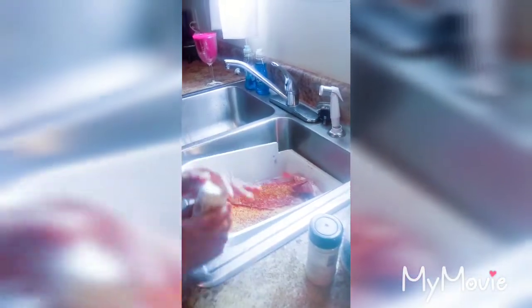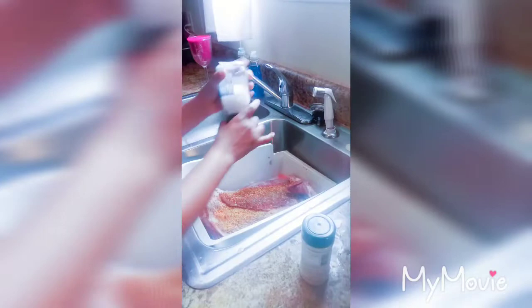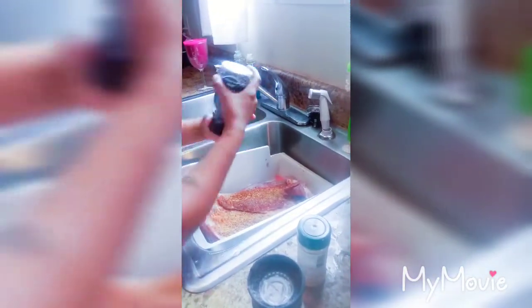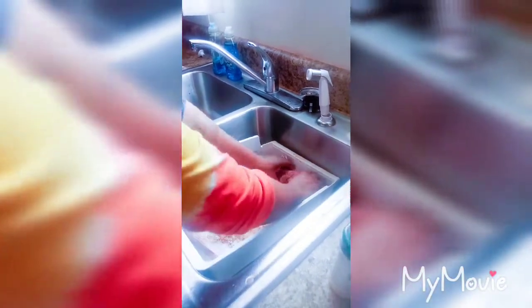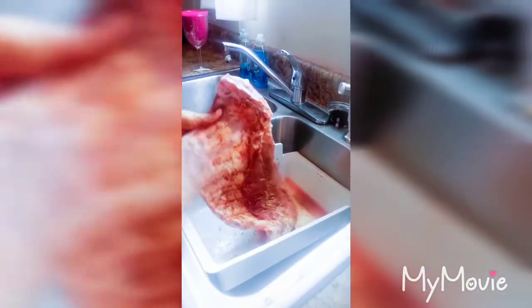I'm going to put a little bit more. Then you're going to have to massage it in there — massage it in there very good. That's how you trap all of your flavor. You just want to massage your seasonings in there.